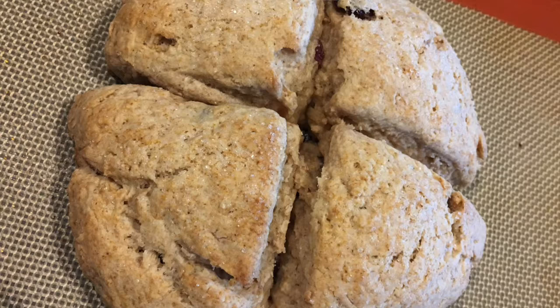And voila — instant coffee accompaniment. Or I sometimes even use these for a savory scone, almost like a dinner roll or a biscuit.